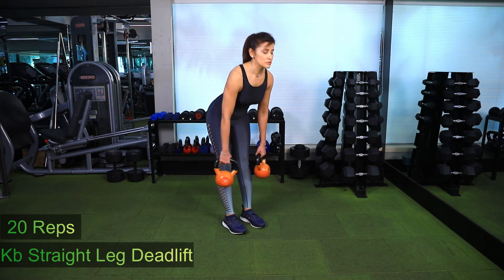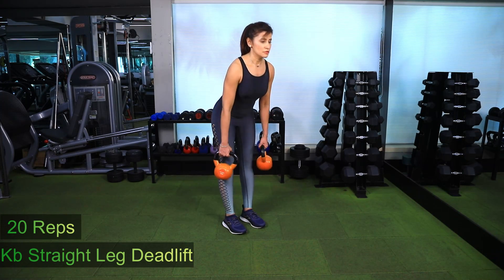Do not compromise on the integrity of the movement. Repeat for 20 repetitions.